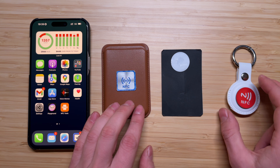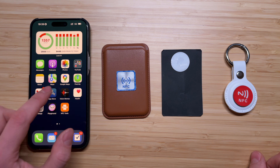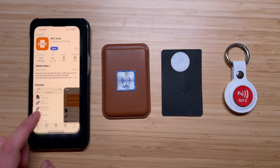Then we're gonna need to download the NFC Tools app. This app is totally free. I will leave a link in the description of this video, but you can also find it in the App Store — it has the orange icon. This app will allow us to program our NFC tags.